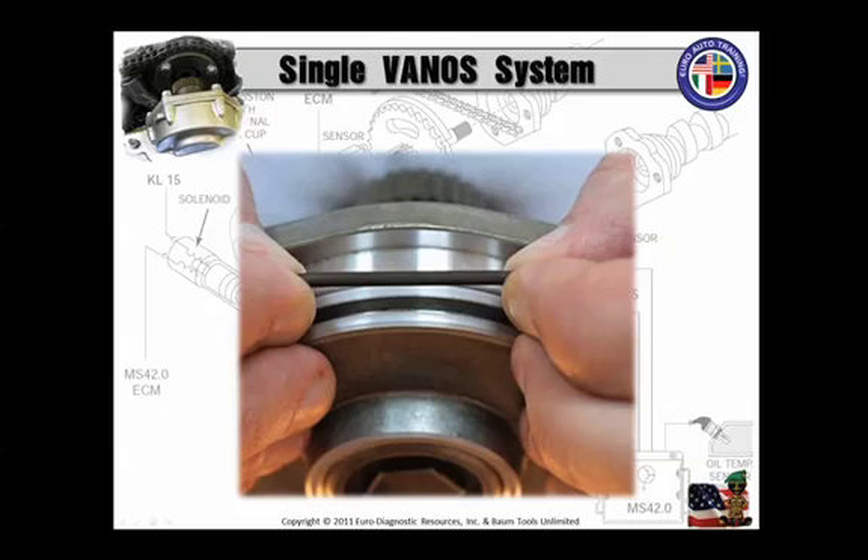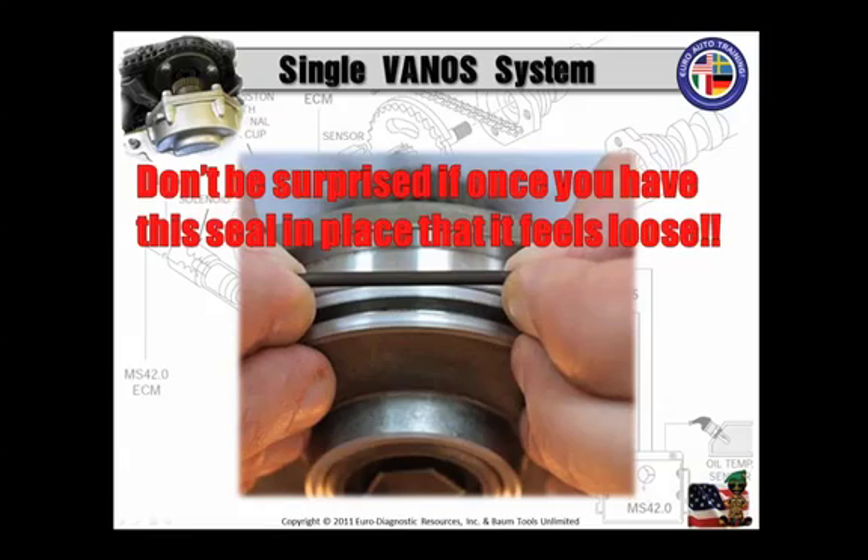Here's a tip: chances are that new Vanos O-ring is going to be a Teflon material. Drop it in a cup of warm water for a couple minutes — it'll give it a little more elasticity. You can tell if the O-ring is Teflon, as the new Teflon seal is kind of rectangular and black in construction. When you attempt to stretch this Teflon seal evenly, take care not to scuff or damage it. Some sliding of the seal on the piston rim is normal, but remember that moderate force is needed to stretch it — so just be gentle. Don't be surprised if you have this seal in place and it feels loose; that's normal.